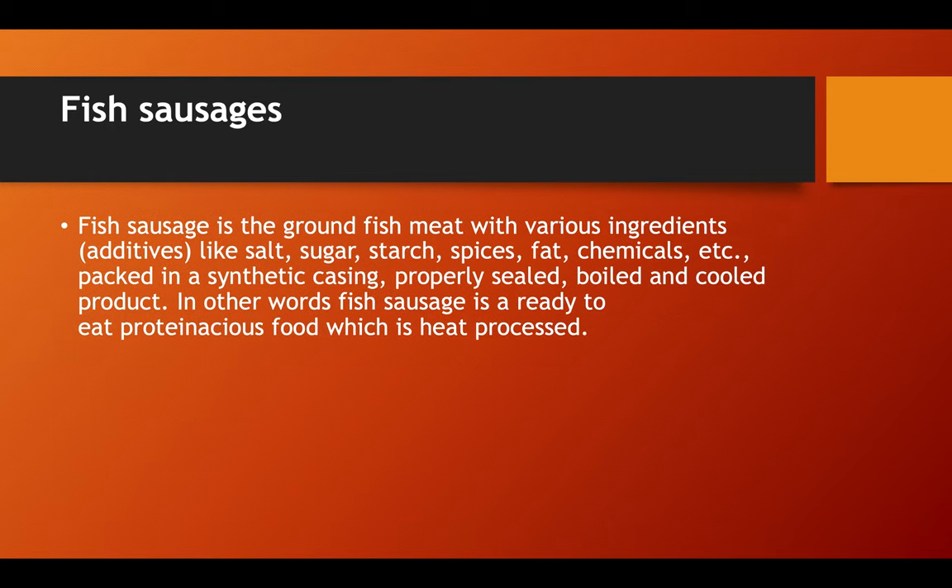Fish sausage is ground fish meat with various ingredients like salt, sugar, starch, spices, fat, chemicals, and others, packed in synthetic casing, properly sealed, boiled, and cooled. In other words, fish sausage is a ready-to-eat proteinaceous food which is heat processed.